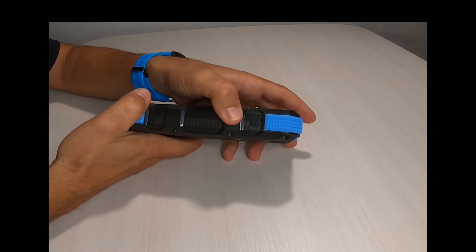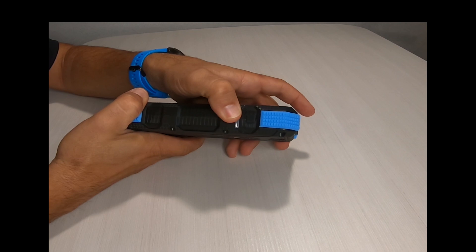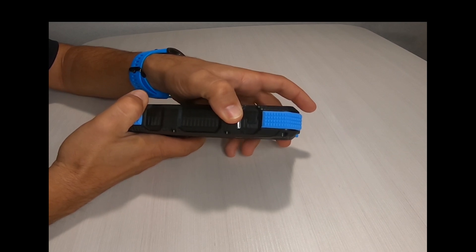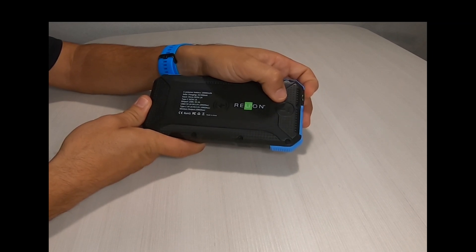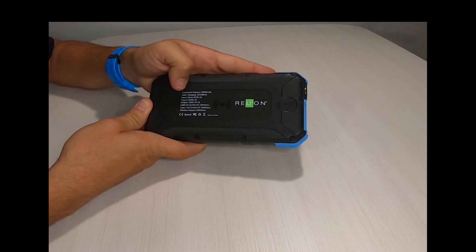Along the side, there's a power button to activate the light and the wireless charging feature for wireless charging capable devices. Along the back is the wireless charging pad and the parameters of the battery.